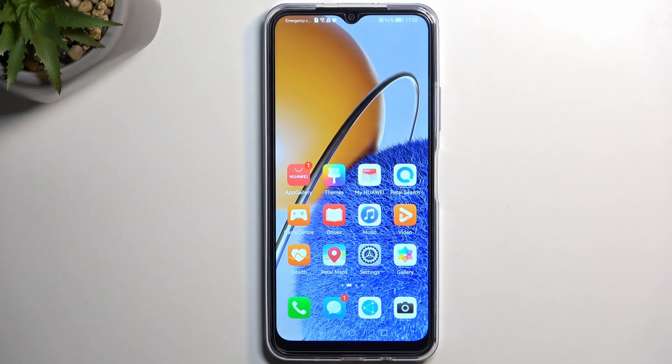Welcome and follow me as I use a Huawei Nova Y61. Today I will show you how you can record the screen on this phone.